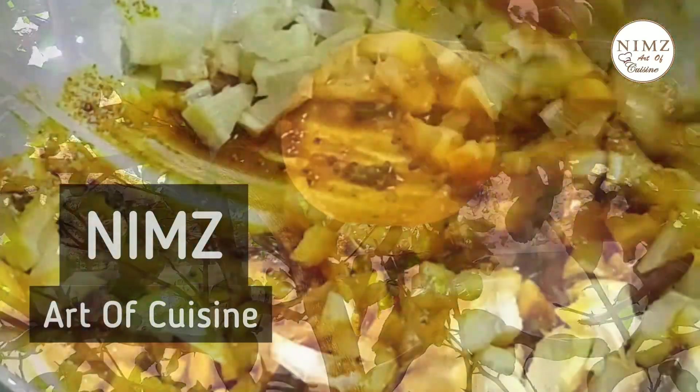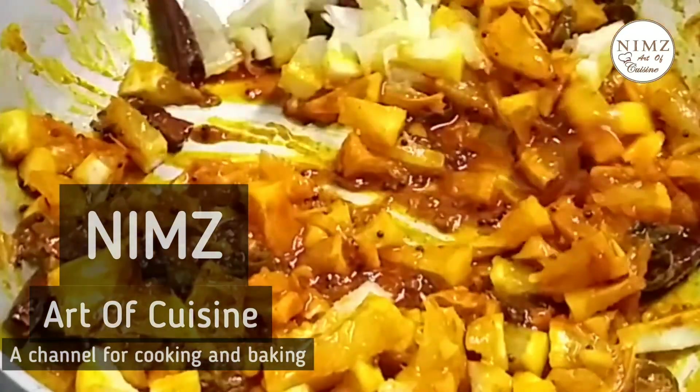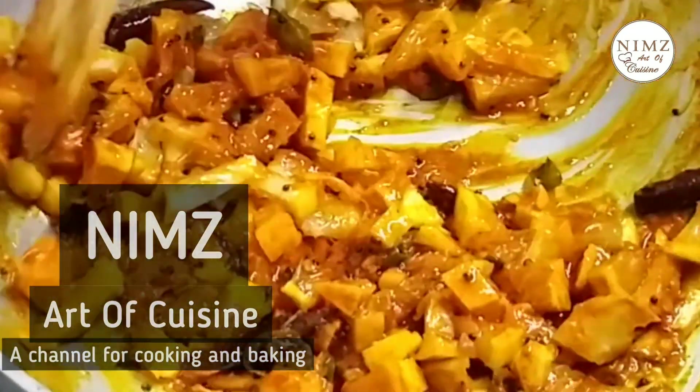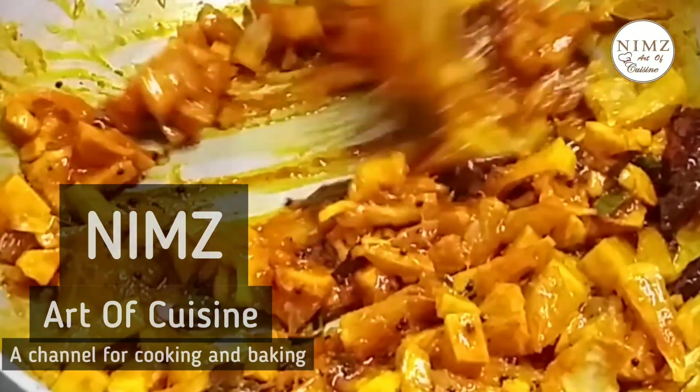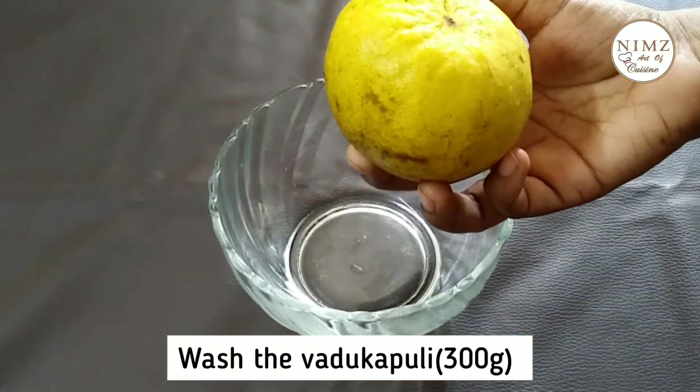Hello everyone, welcome to the recipe. I am very happy to cook the recipe. I am going to take a good recipe for 300 grams of weight.